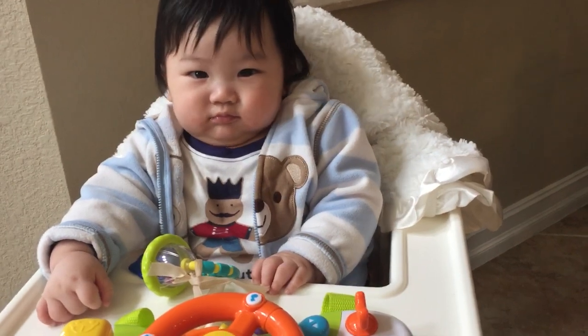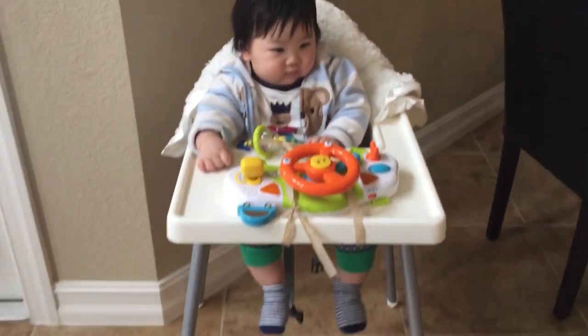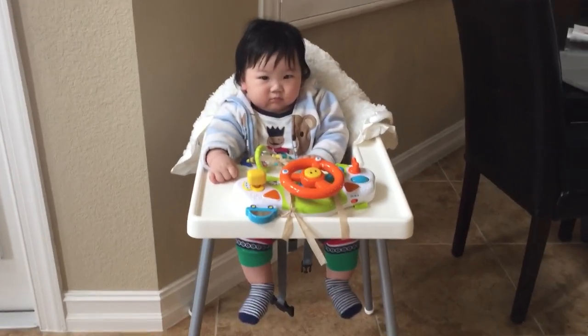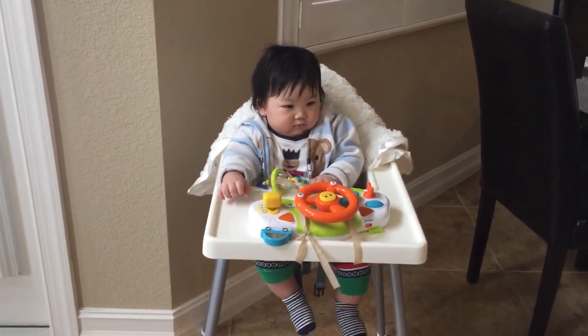Evan, say hi to everybody! He's hiccuping right now — he just woke up from a nap. I hope everybody is doing well. I will be back for another video. Take care, happy new year, bye!